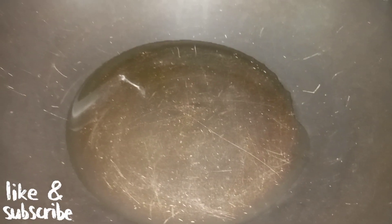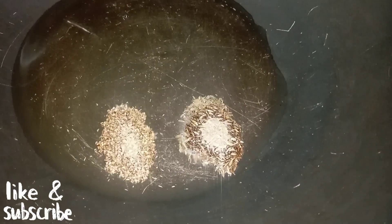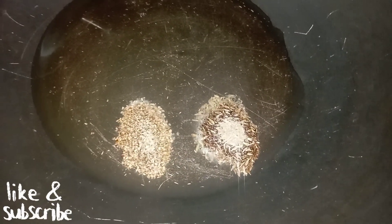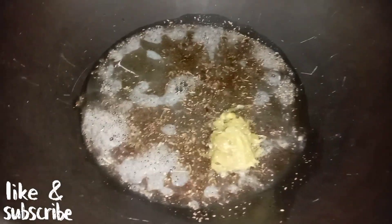We have added 4-5 tablespoons of cooking oil on medium flame. Now we will add 1 tablespoon of zeera, 1 tablespoon of ajwain, and 1 tablespoon of ginger garlic paste.